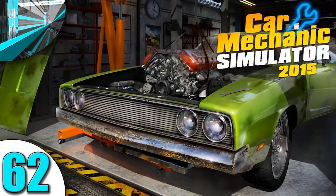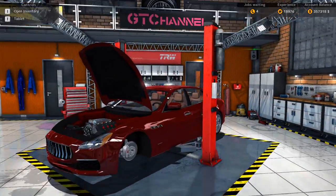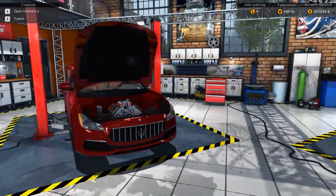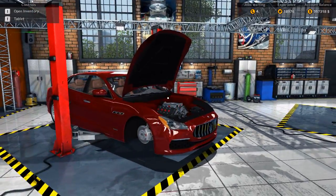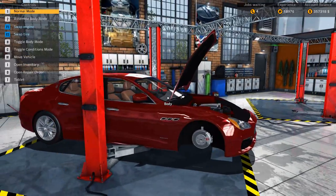Welcome back everyone! Welcome back to Let's Play Car Mechanic Simulator! I really hope you're enjoying this series, because I still like playing the game, despite the fact that we have almost... actually, we have over 60 episodes now, don't we?